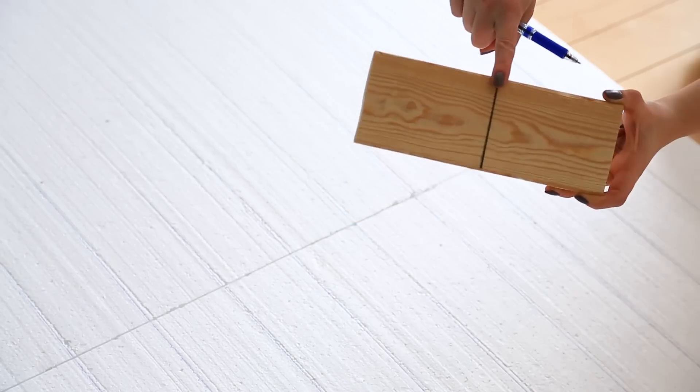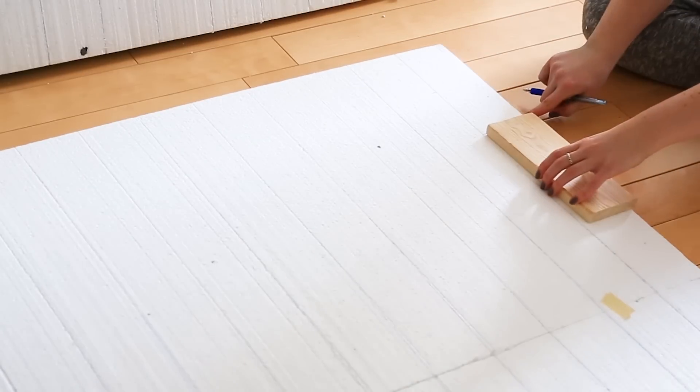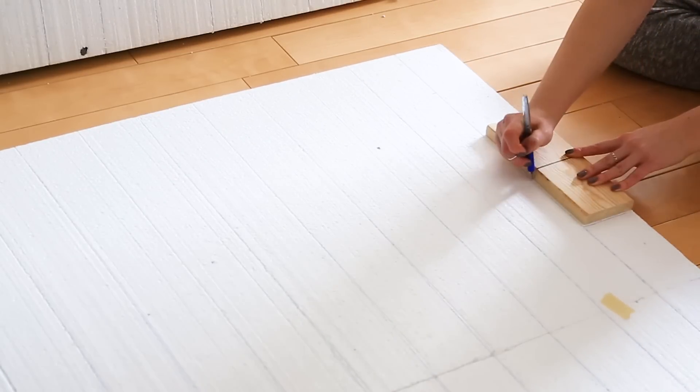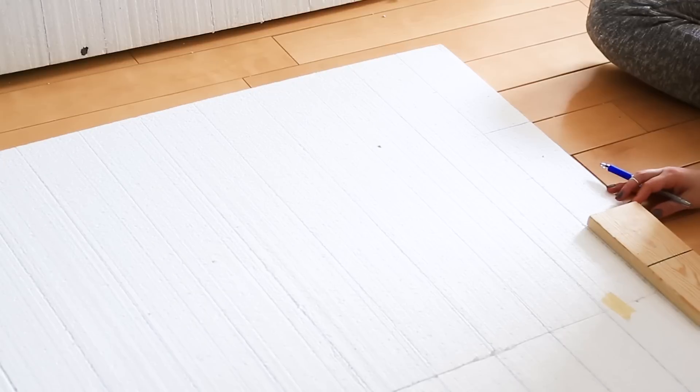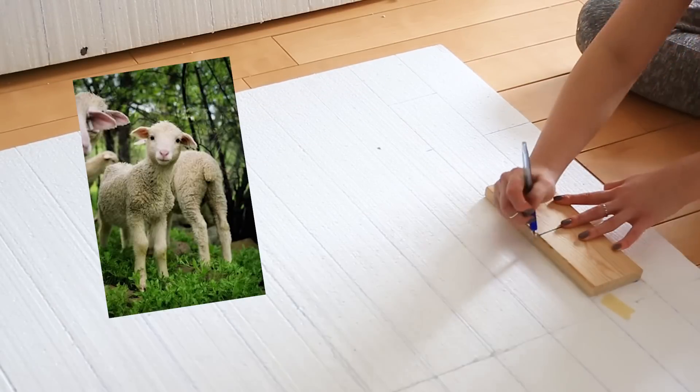Once all your horizontal lines are done and everything matches up, we made a brick template out of a piece of wood that's nine inches long. Draw a line straight down the center to help set up the row below. Lay your wooden brick on the top line, draw a line at the end of the brick, and add a little mark on the line below where the center line is. Make sure you're laying your sheets together so that your brick shapes can seamlessly cross over the sheets.